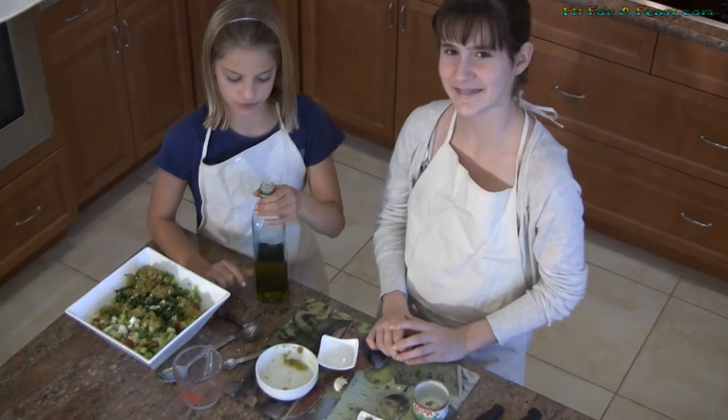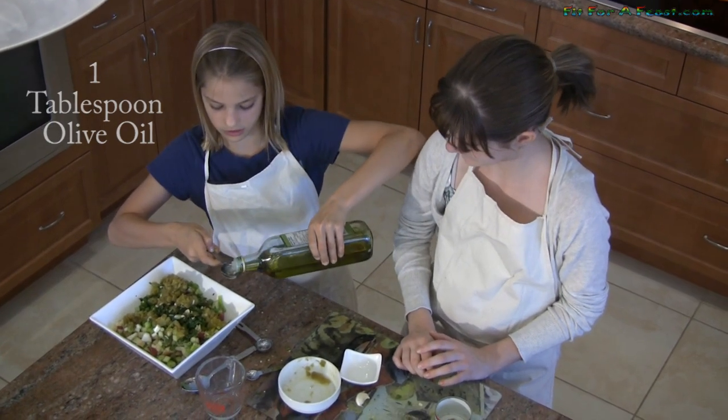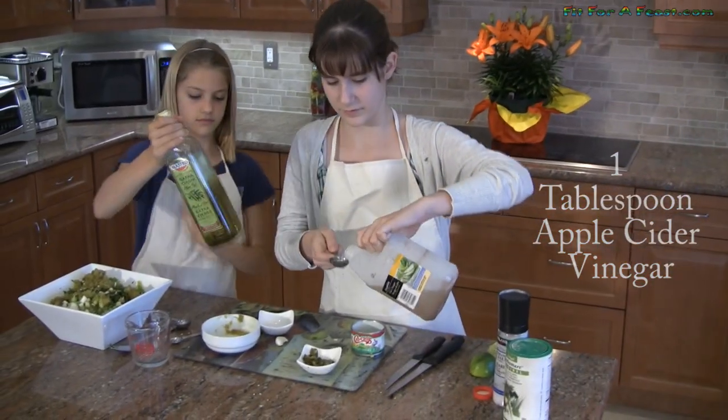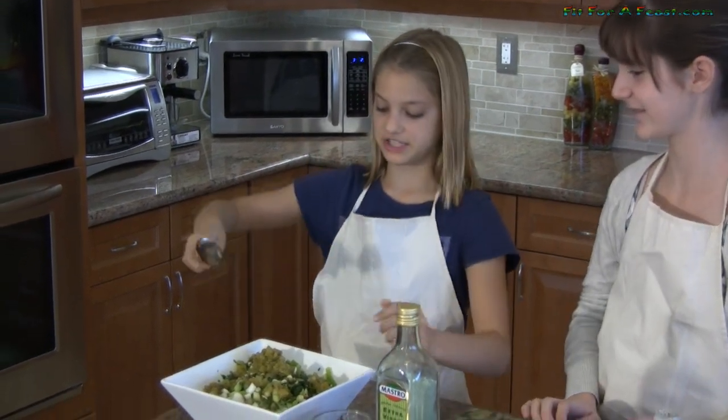So there's only two ingredients left. I'm going to pour one tablespoon of olive oil. And now we're going to add one tablespoon of apple cider vinegar. So now we've got everything in there, so now we're just going to take a big spoon and stir it up.